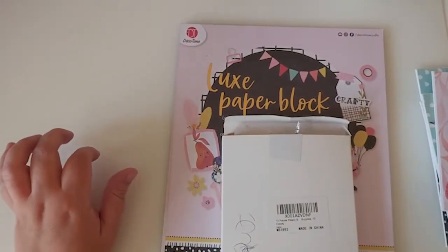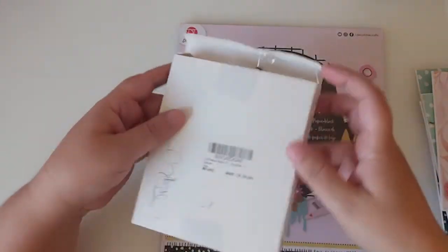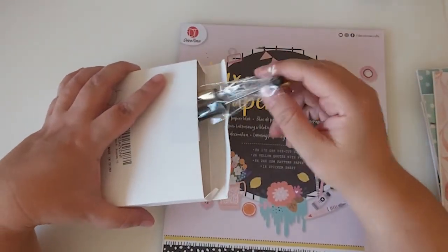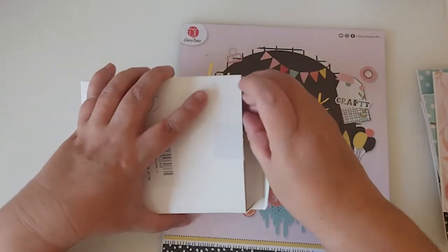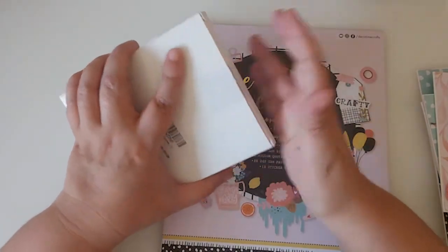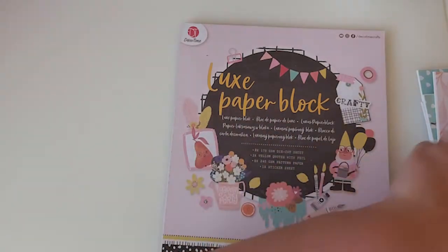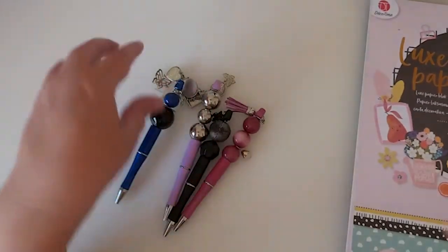Hi everyone, welcome back to my channel! Today I've got some projects to share with you. I recently picked up these pens in an Amazon haul — I'll leave the link to that haul down below — and I wanted to alter them and share what they look like.